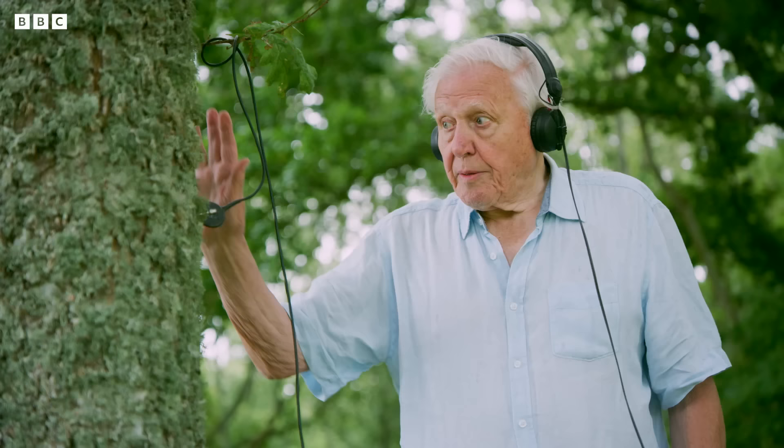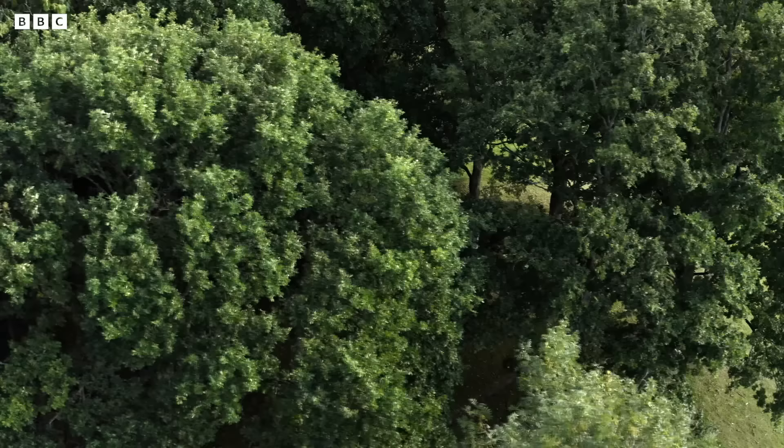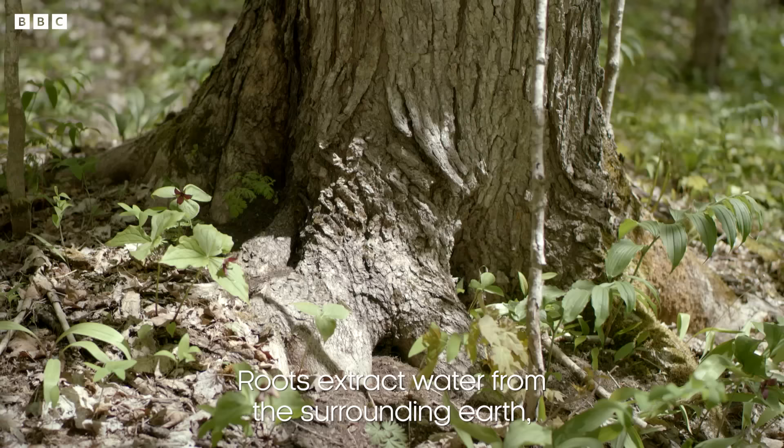That low rumbling sound is actually the movement of the tree trunk in the wind. Those gurgles — that's the sound of the water travelling up towards the limbs.